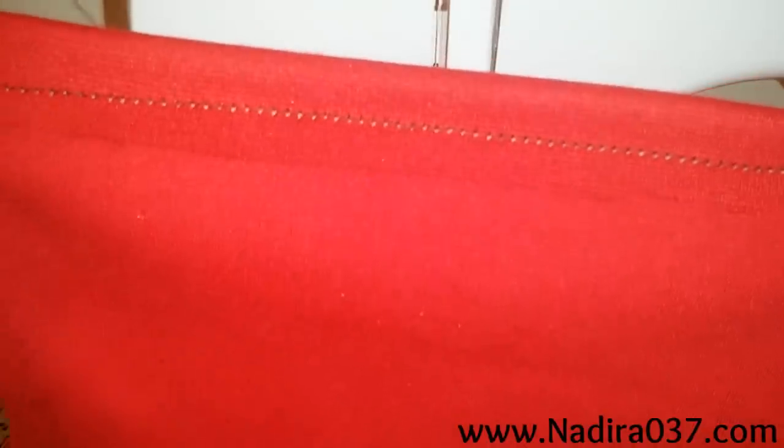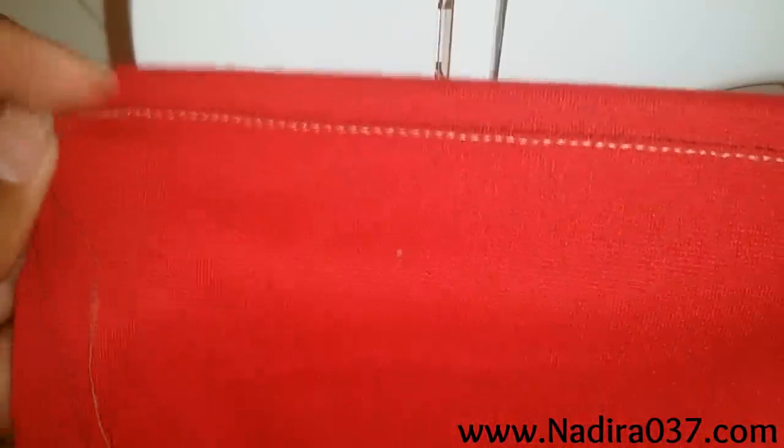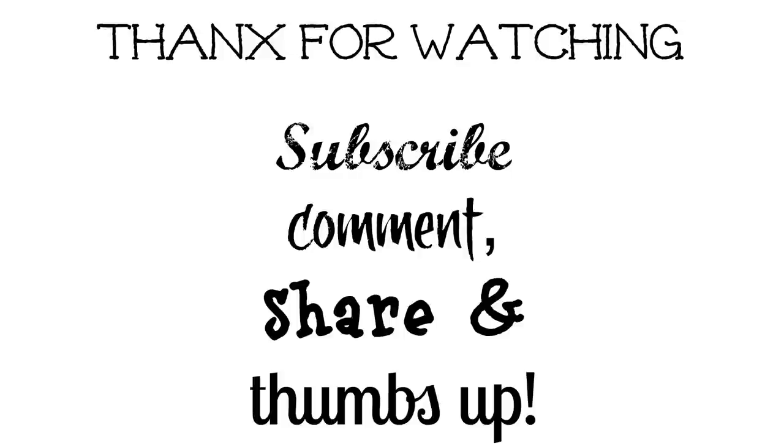And that's it, you guys — super super easy. I hope that you have enjoyed this tutorial. Definitely check out my do-it-yourself high-low peplum top tutorial on how to make pattern pieces, and my other sewing tutorials and DIY videos. Thank you guys so much for watching — be sure to subscribe, comment, share, and give this video a thumbs up.